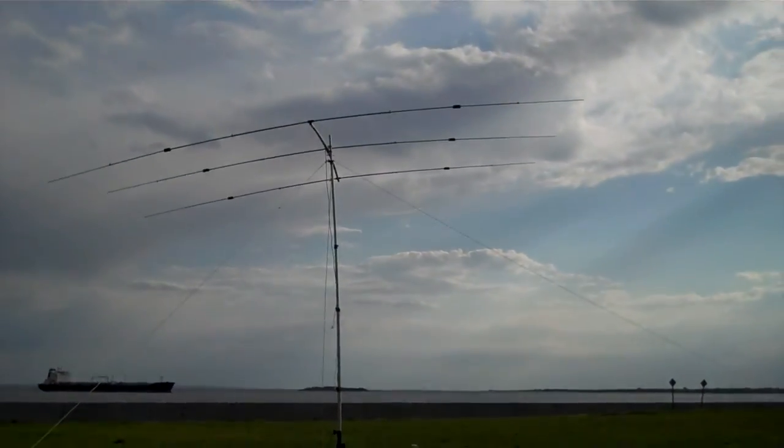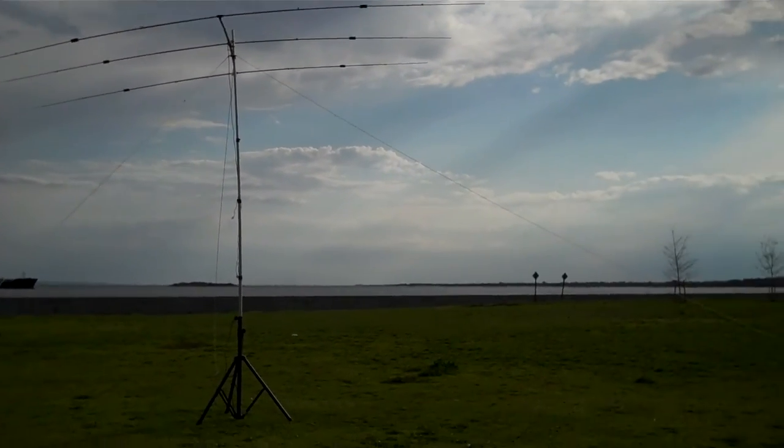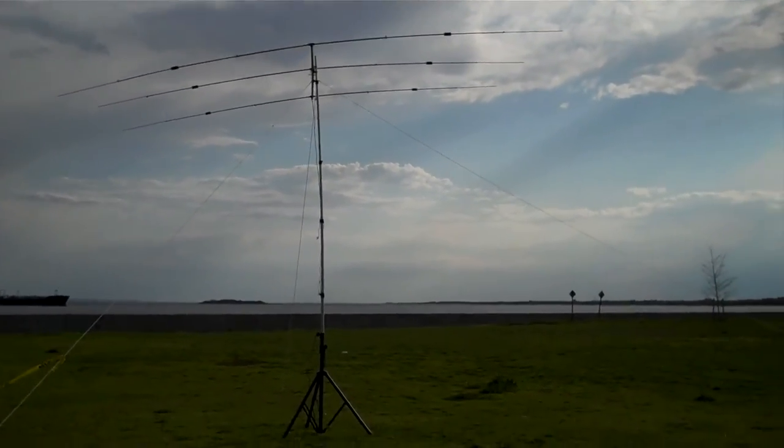Here's the YP3 antenna up and running — 20 meters. The rain has stopped, the wind is going off. Tomorrow we're going to work off the buddy pole. And this is Kilo 2 Echo Foxtrot Golf from the Belt Parkway in Brooklyn. Signing 73.